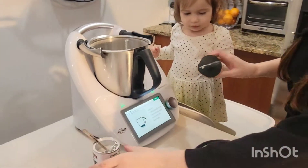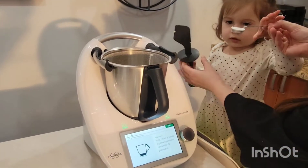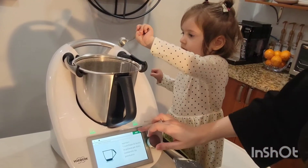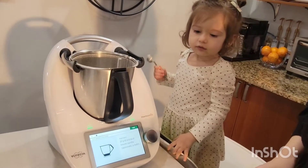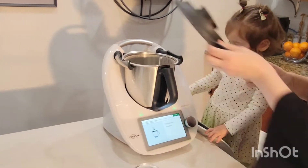Then we need one teaspoon of baking powder. Do you want to put this? Good job. And then we go put this back in.